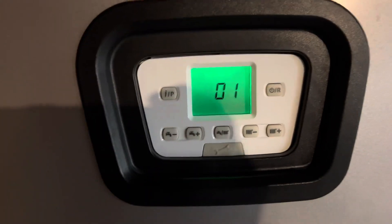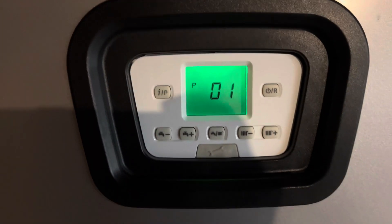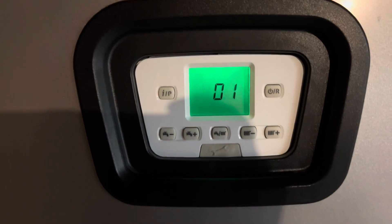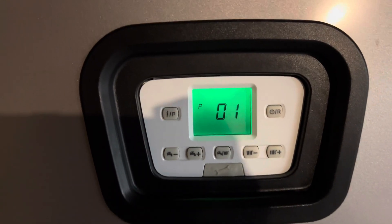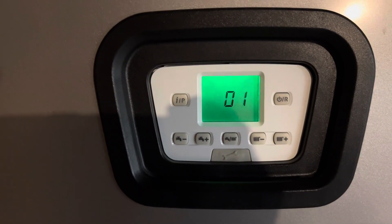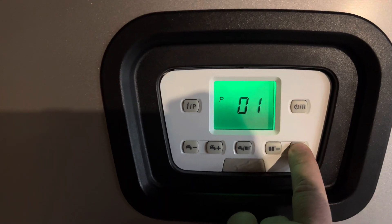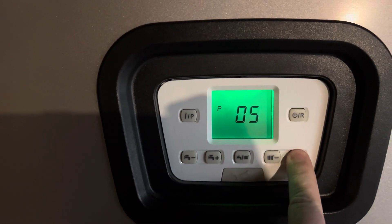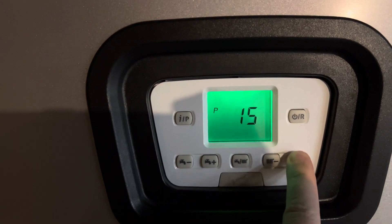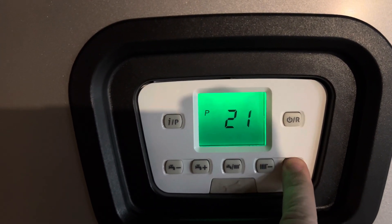There's a bunch of these different P codes — if you Google or ChatGPT long enough you'll find a table describing what each one of these codes means. But really the most important one is P23. You want to toggle to P23, and the way to do that is to press this button and it will take you to P23. When you land on P23 it will tell you what the existing value is.